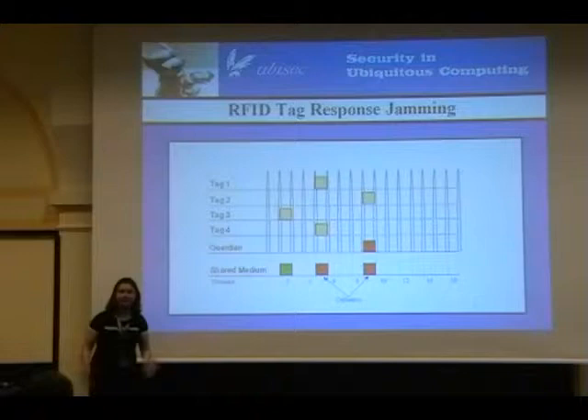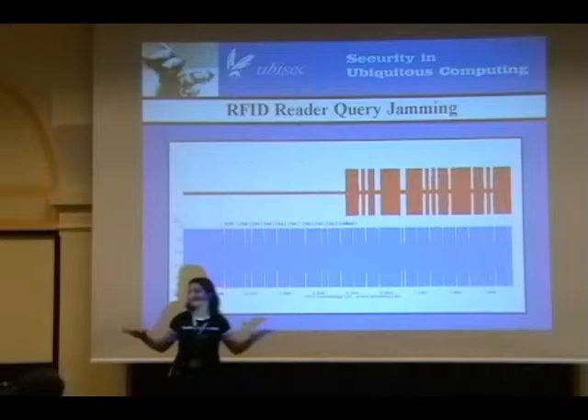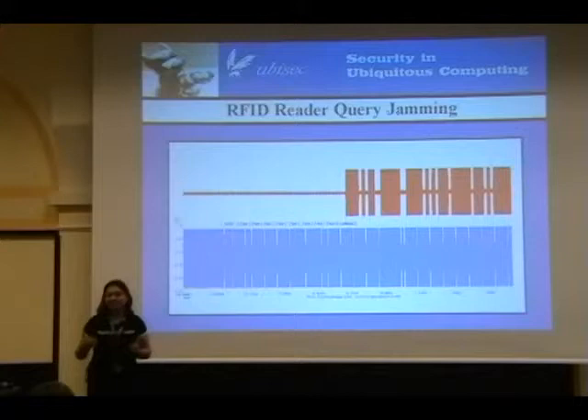This is still a work in progress, and it's a cat and mouse game like anything else. So, RFID reader query jamming — this is not yet public, not yet online. You guys are hearing it first here. How do we jam RFID reader queries? With RFID tag jamming, that's only effective if you're doing things like read queries.